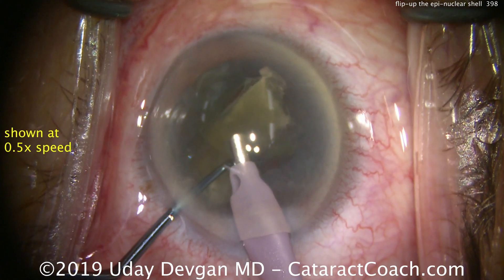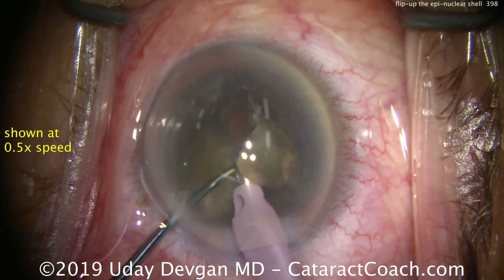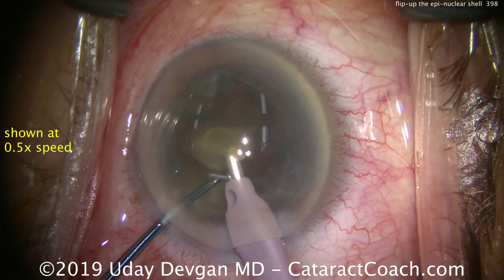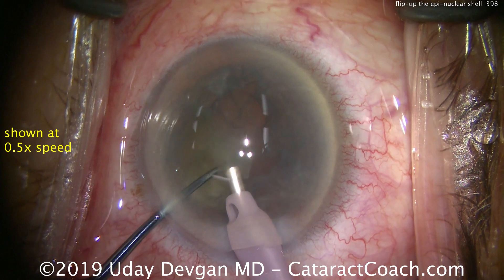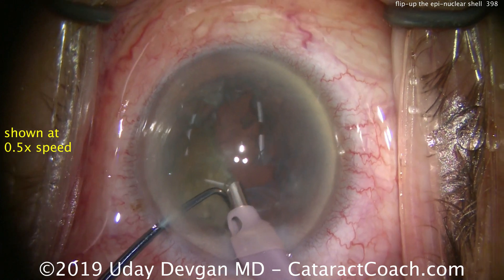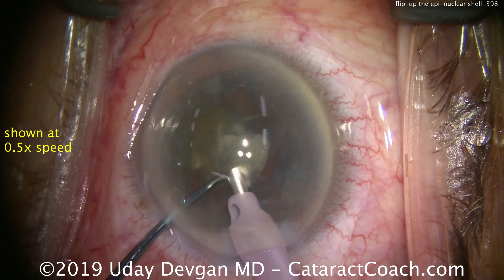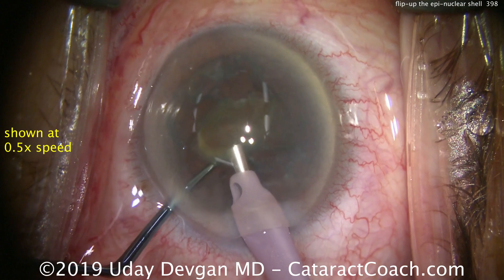Again, removing the last few quadrants of the nucleus. The key in getting the epinucleus shell is no phaco energy — we're using just vacuum, a moderate or low amount. Hold your foot still on the foot pedal; don't keep moving it up or down.